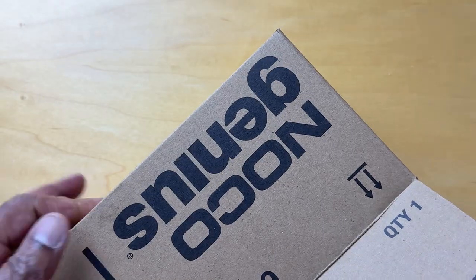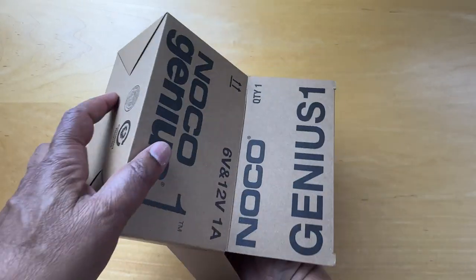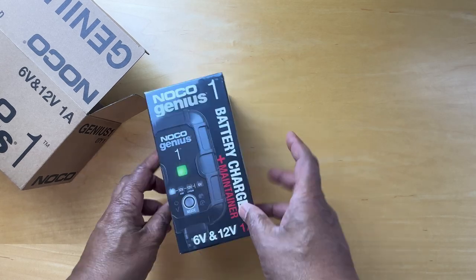It comes in a pretty vanilla brown box. Inside it, we find a box with pictures.